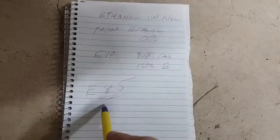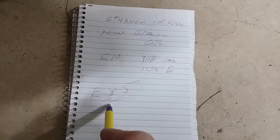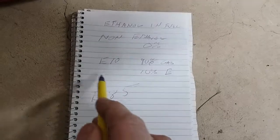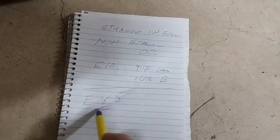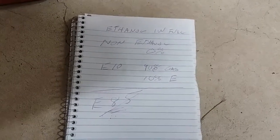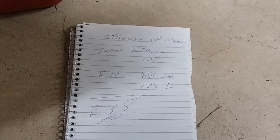E85 won't run in a small engine. You would have to have a tuned engine from the manufacturer to run this. So obviously this is something you don't want to use. I'm just presenting what it is. Now if you can find pump gas that says it's non-ethanol, it doesn't have ethanol in it.